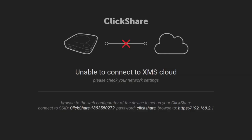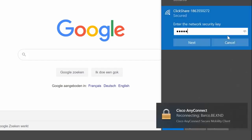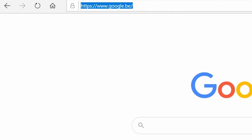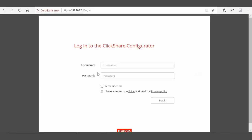If you cannot access the XMS Cloud Management platform, use the ClickShare configurator to update the settings of your ClickShare base unit. First, connect to the ClickShare Wi-Fi network. Don't forget to enter the password — the default is ClickShare. Then enter the IP address 192.168.2.1 into a browser. This will connect you to the ClickShare base unit. Next, log in using the username and password — the defaults are both admin.